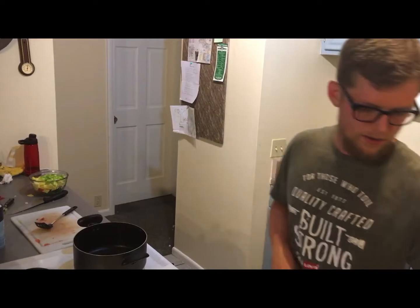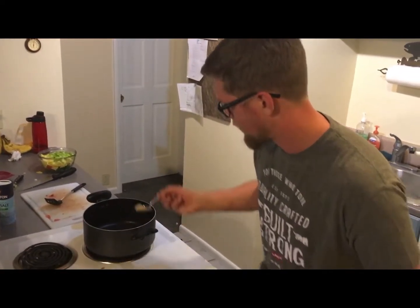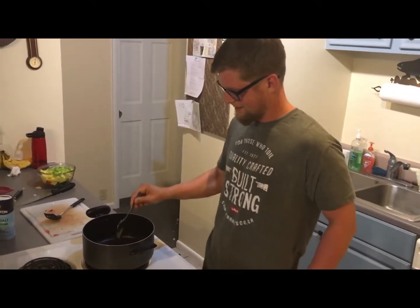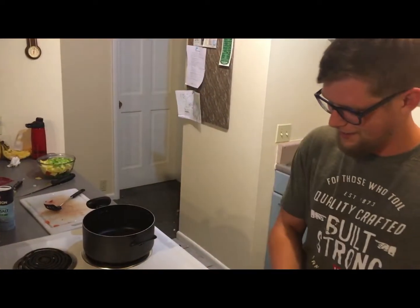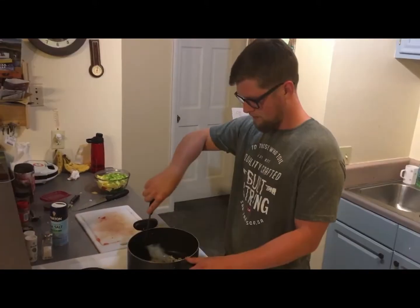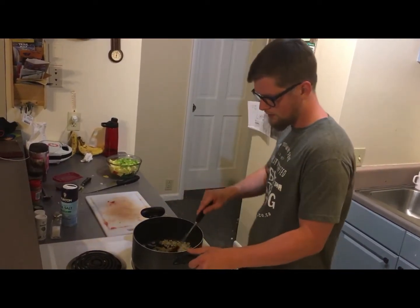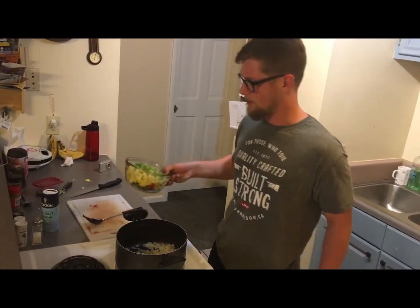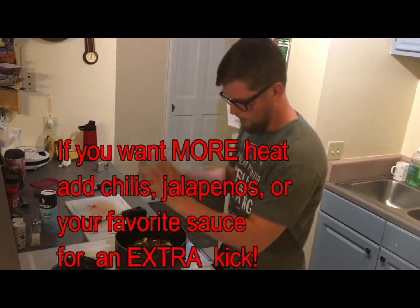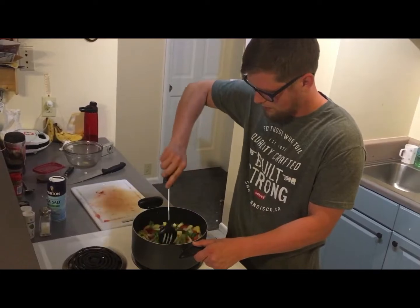Now that we've got our meat cooked all the way down, we're gonna use the same pan to cook our garlic and onions. First we're gonna throw in some bacon grease — you can use any type of oil, but bacon grease is more tasty. Let that melt, then add your onions and garlic. After about two to three minutes, go ahead and add the veggie mix: green pepper, red pepper, squash, celery — all in with the onions and the garlic.